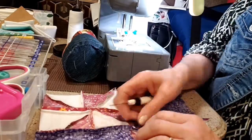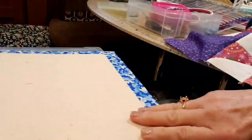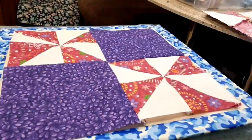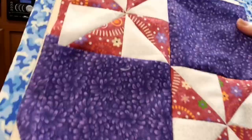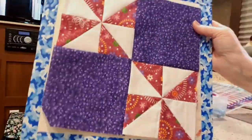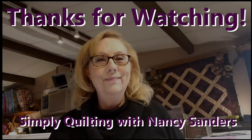I'm trying to twirl those seams. I think it worked this time actually. And there we have two sampler blocks — and I didn't lose my points. See you next time.